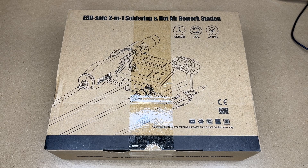Welcome. In this video, I'm going to be taking a look at the Novus Big ESD Safe 2-in-1 Soldering and Hot Air Rework Station. This was provided to me by the distributor, but they're not compensating me for this video and they're not reviewing it before I post it. If you find this video helpful and want to purchase one, I'll put a link in the description on Amazon, and if you use that link it helps me out a little bit and doesn't cost you anything extra.